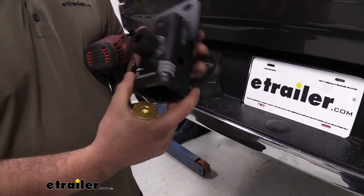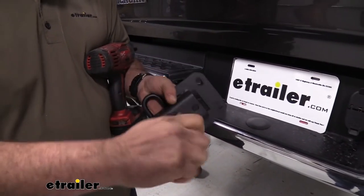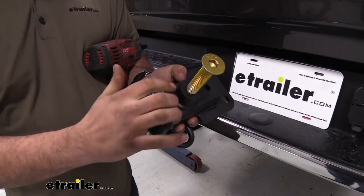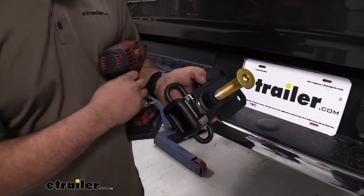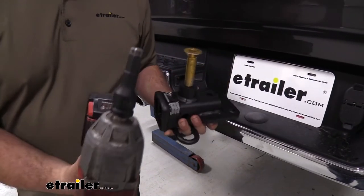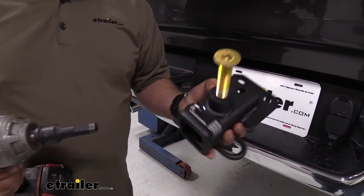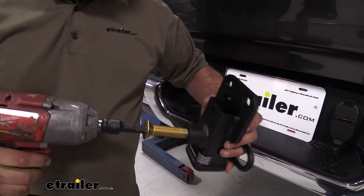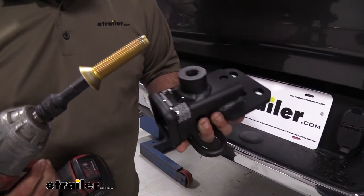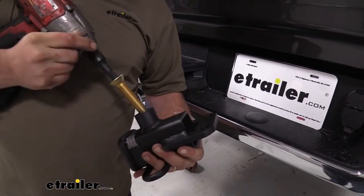To get started, grab the receiver tube and take the large bolt and start to hand-thread it in. You'll notice it's pretty tight — the reason is that the powder coating can get into the threads, making them a bit thicker. To make it easier, I highly recommend taking a half-inch hex bit and running it through to bottom out and clean out those threads. You may have to repeat this a few times, but it will make things much easier when installing it on the truck.